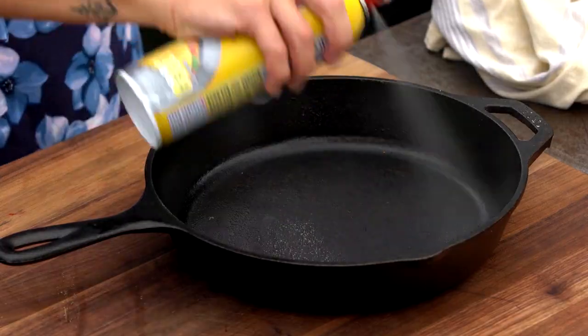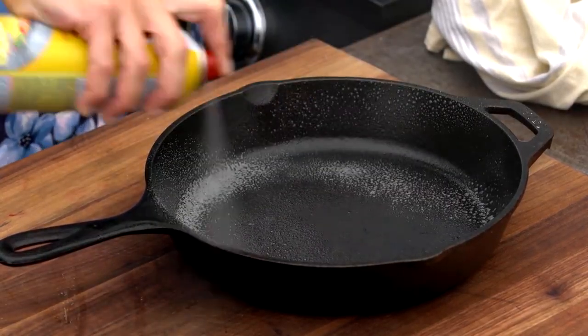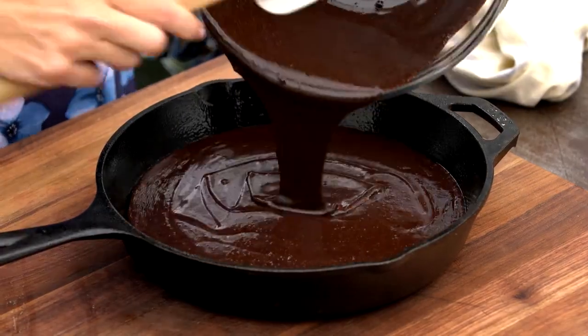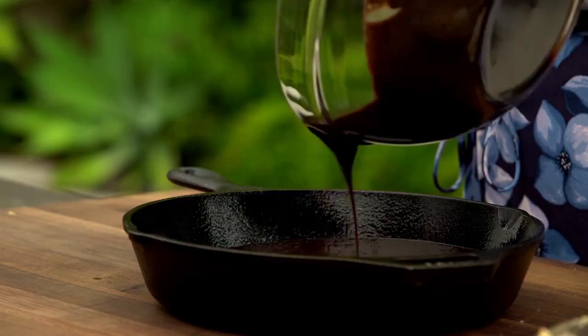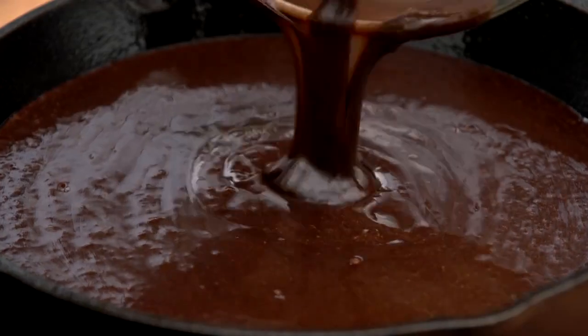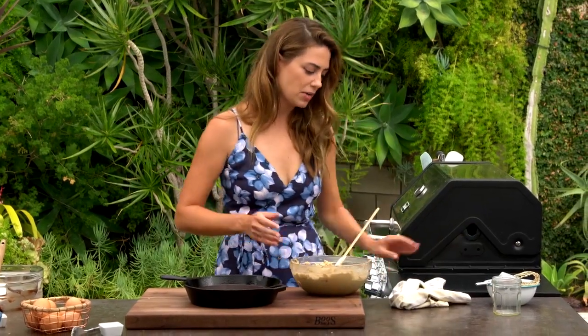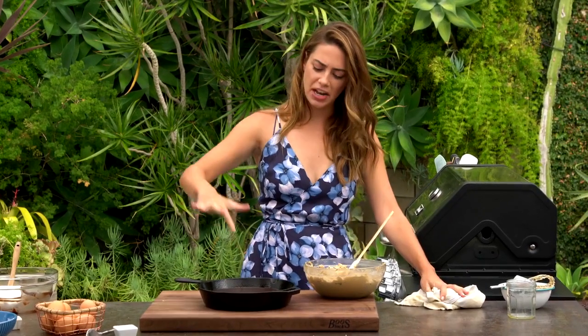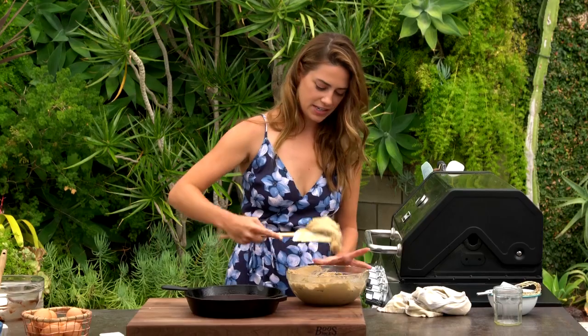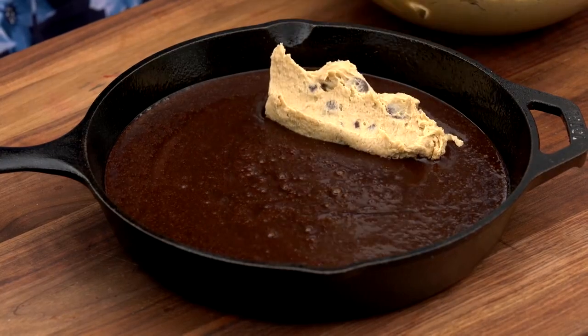I have a cast iron skillet. I'm gonna spray it with a little cooking spray — make sure you get the sides as well as the bottom. Here I have some brownie batter. Pour the brownie mixture into the pan first, and you can use store-bought or your favorite store-bought kind, or if you have a bomb brownie recipe. Then you take your cookie dough mixture — this is a little messy — but you kind of scoop it up, put it on, mound it up.